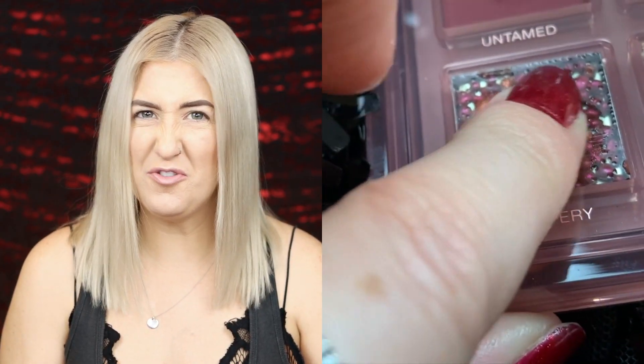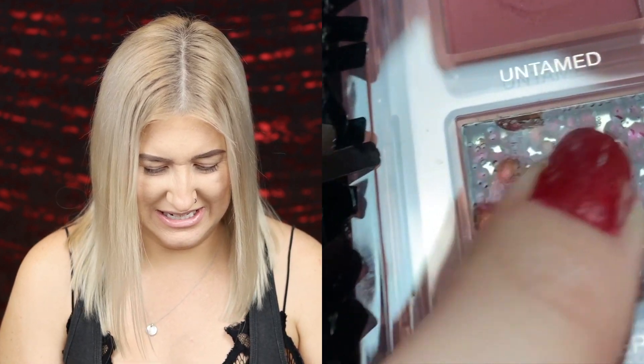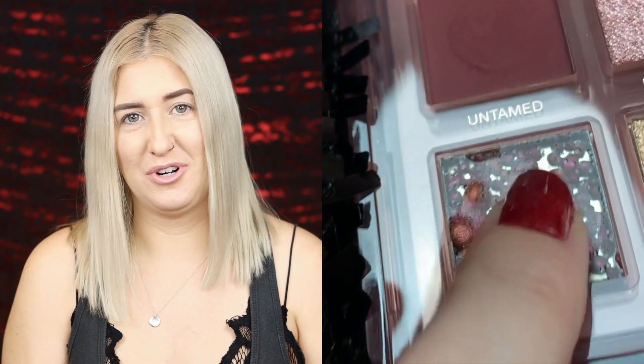I've got my phone in hand to use the camera so you can get an up-close view of this shade in action. I feel like I'd want to see it myself if I'd never touched it before. It's super Vaseline-y feeling. It feels so unnatural for an eyeshadow.